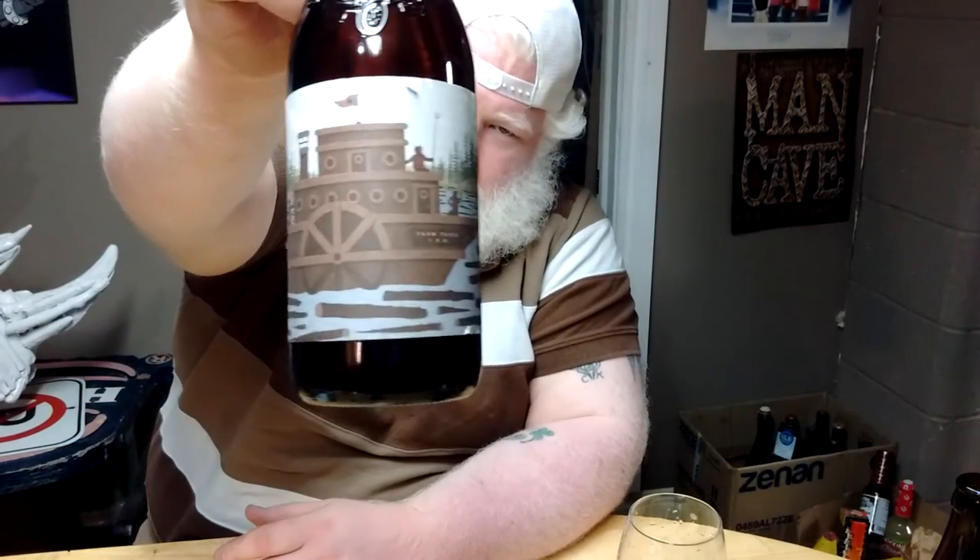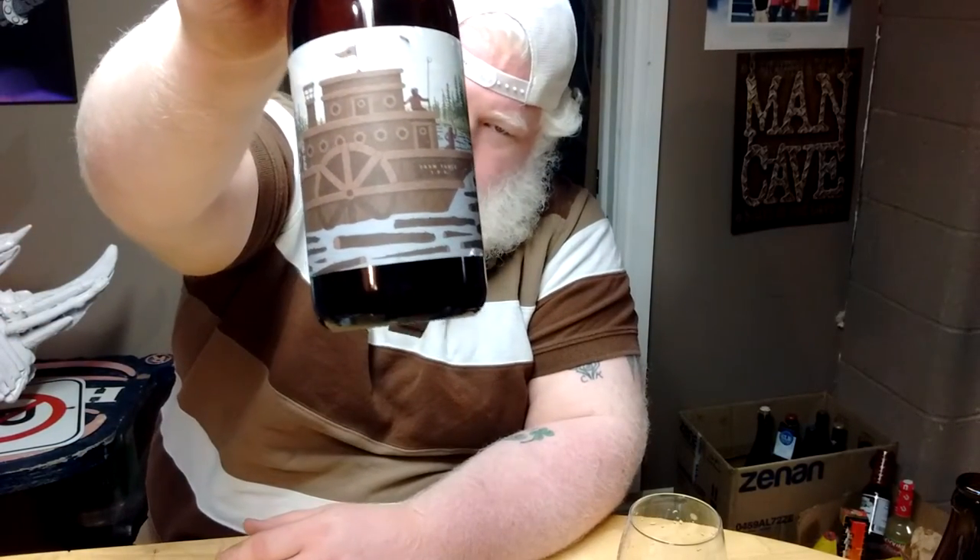Today we will drink this beer from Van Cleek Hill, Ontario, from Bose. This is their Farm Table IPA at 6% ABV. And there's like a boat on there — a boat.